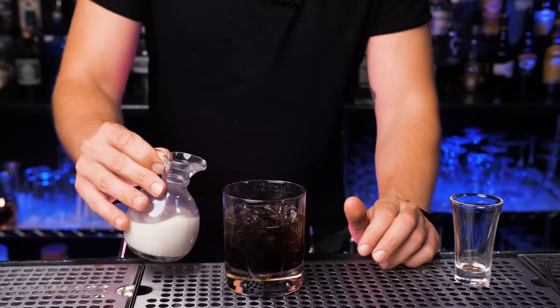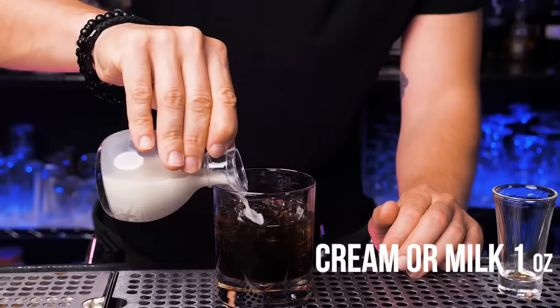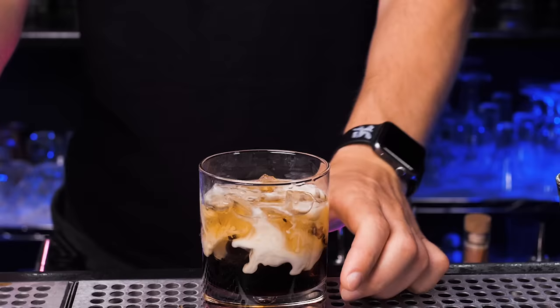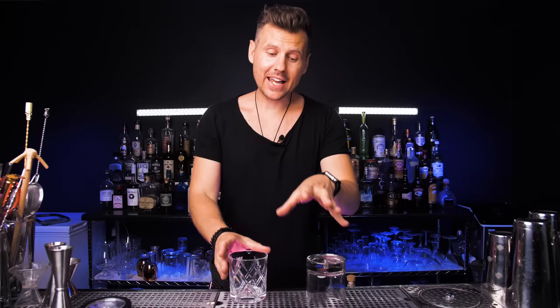On top, you need to add one ounce of cream or milk. And if you're made of soy and tofu like myself, you can use almond milk or oat milk. You can just layer it on top like this. Before you drink it, you can mix it with something. We're not using bar tools in a home kitchen, so you can just use a straw. And there you go.